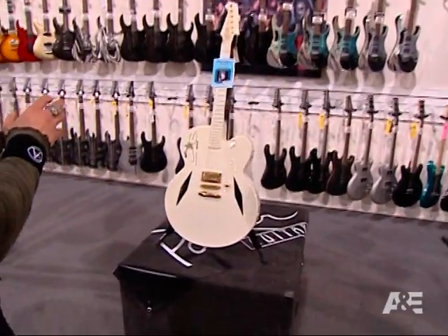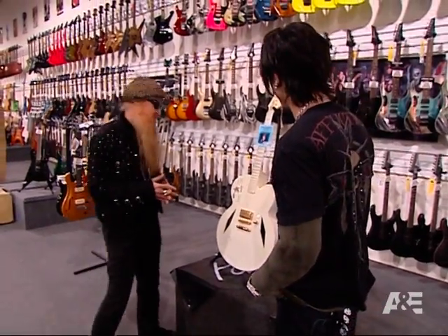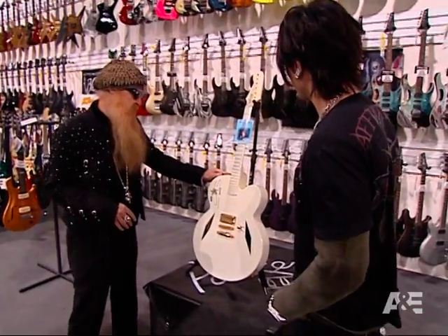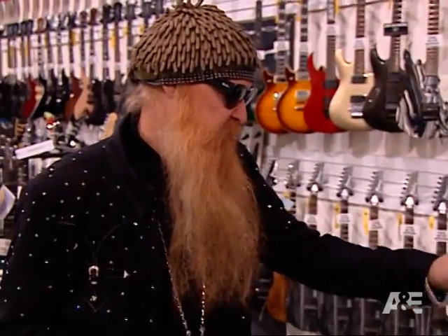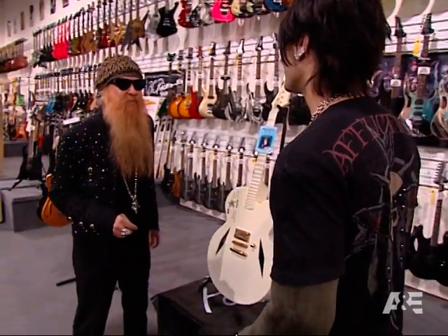I'm being pointed in this direction because of this beautiful guitar, actually autographed by none other than Billy right over here. This is it. John Boland made this one for us — we took this out on the Recycler tour a while back. It's called the Crazy Cowboy guitar.